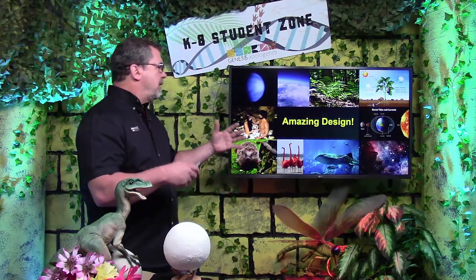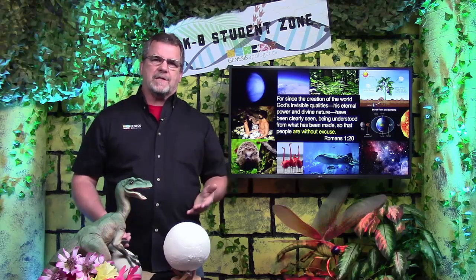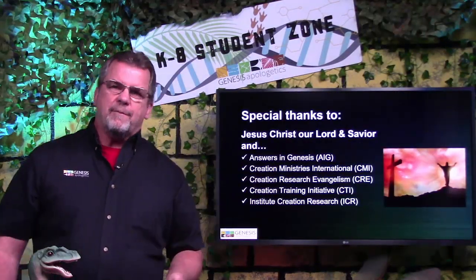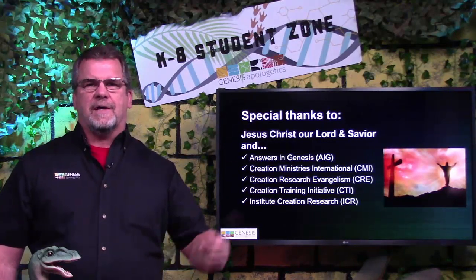Welcome back. I wanted to leave you with one final thought. When you take a look at all the amazing things that God has made — how complicated they are and how everything works together — it's really obvious that these things didn't make themselves. Somebody really smart made them. And that's why the Bible says that when we look at creation, we have no excuse for not believing in God. Well, that's all the time we have together. I'm Big Wave Dave and I hope to see you again soon. God bless you.